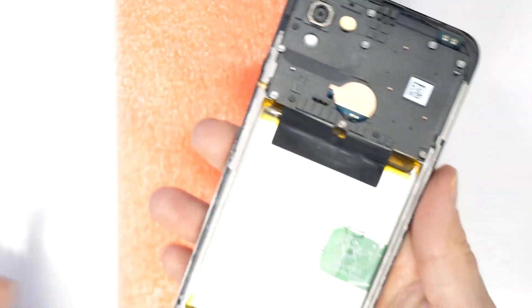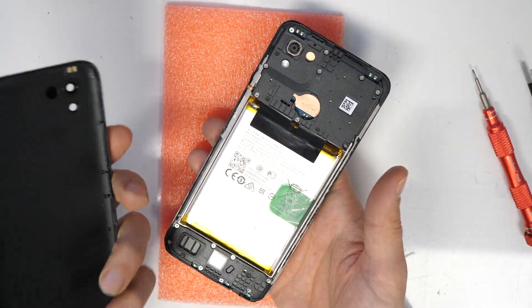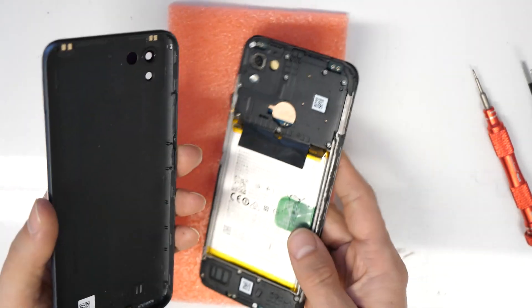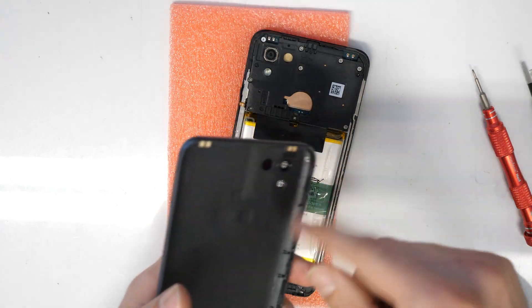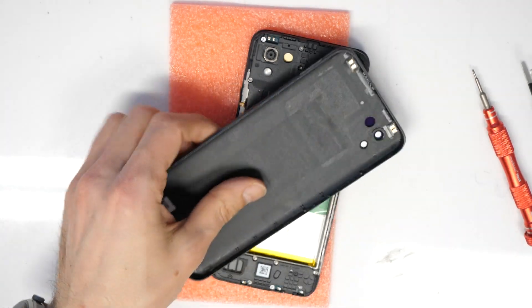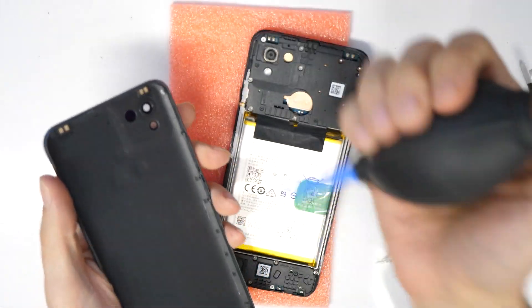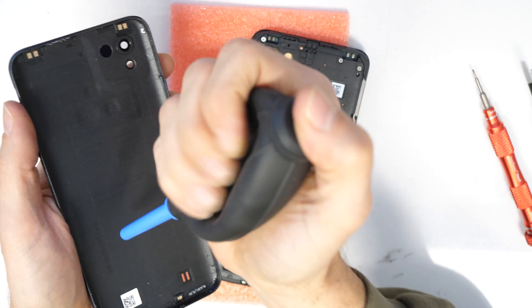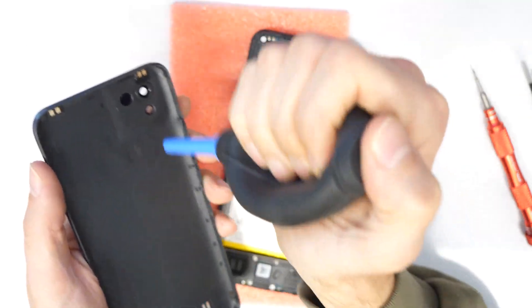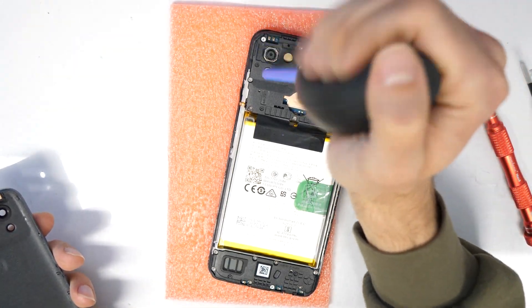So now we will put back the back cover, which just needs to be inserted here. I will blow out some dust. This is my duster — it's great to clean the dust from everywhere, basically from the glass and from the camera lens.